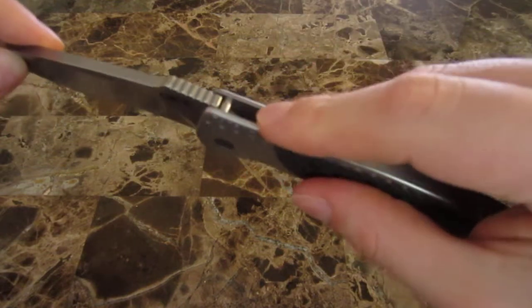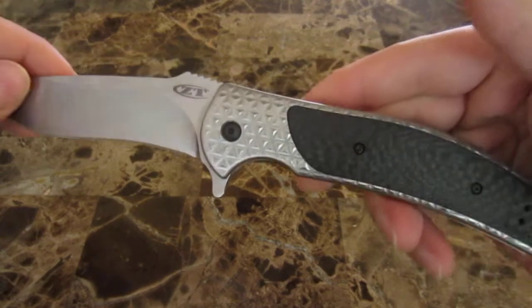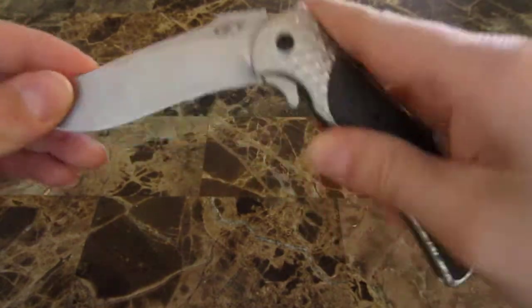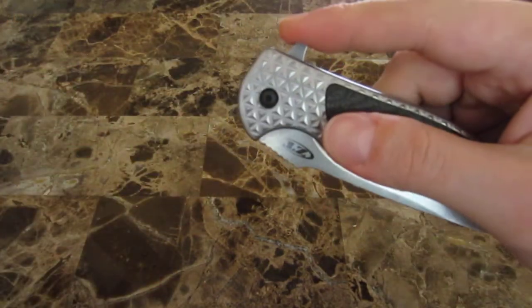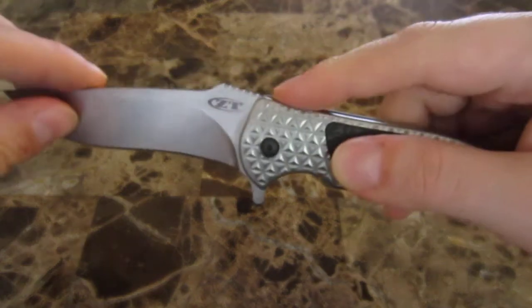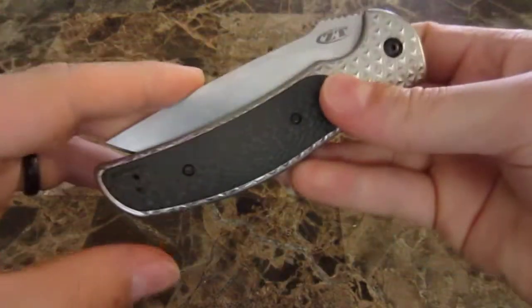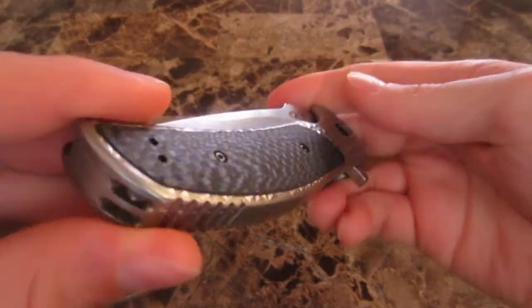I like that they didn't put any jimping on the spine near the flipper area. That's a problem I had with the 0560 CBCF — if you're pushing on the flipper all day and just playing around flipping it, every time your finger is going to run into that sharp jimping, and it gets really uncomfortable after a little while.